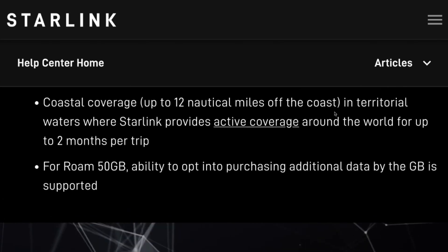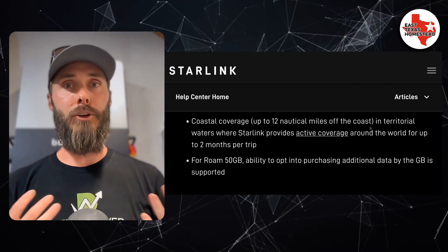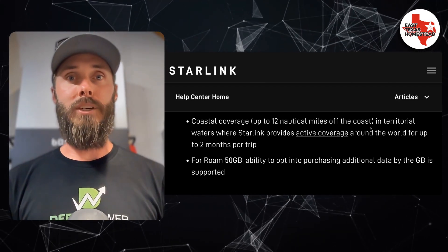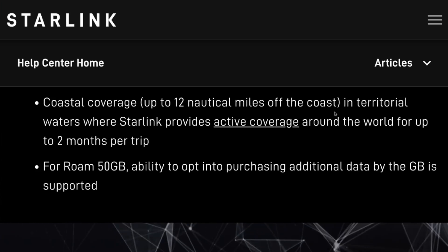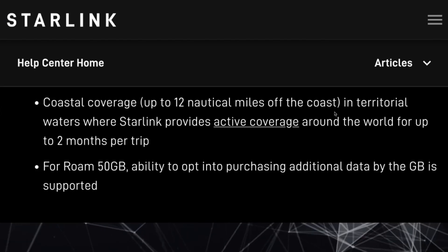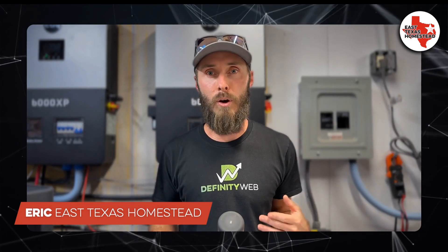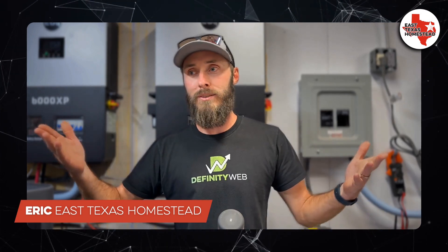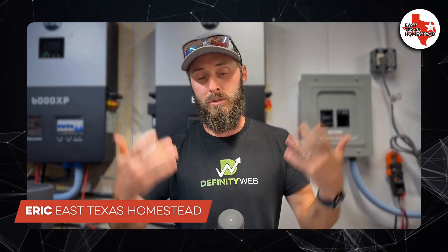The next thing is coastal coverage, and this is really exciting for a lot of people. I don't think I'm probably ever going to use this unless I go on a deep sea fishing expedition, but it covers up to 12 nautical miles off the coast in territorial waters where Starlink provides active coverage around the world, for up to two months per trip. So you can't go flying off into the middle of the ocean — you can't spend the rest of your life out there. However, as long as you're within 12 miles of the coast, you're good to go.